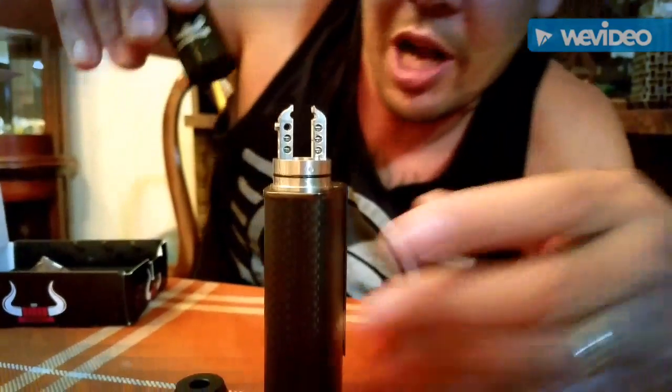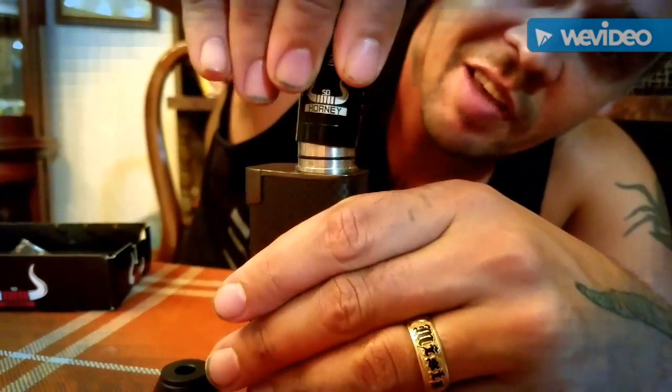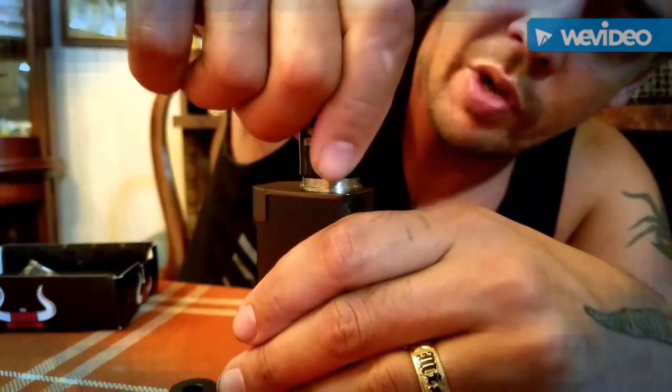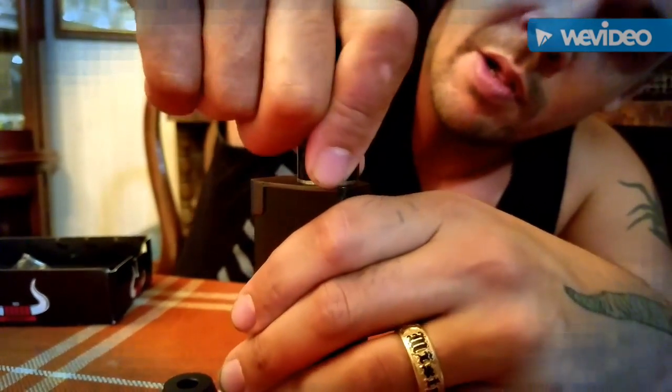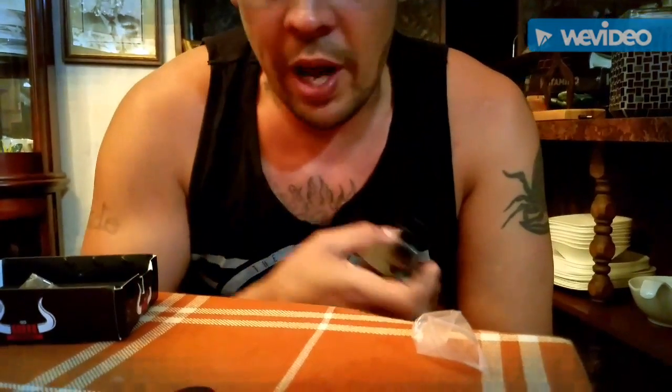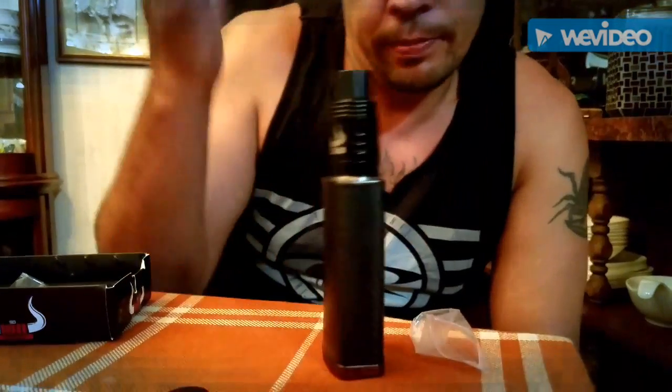Just to give you guys an idea of just how much airflow we get going on here — check this out, wide open. See? This thing doesn't hold back when it comes to airflow control. All right YouTube, Country Vapor, peace out.